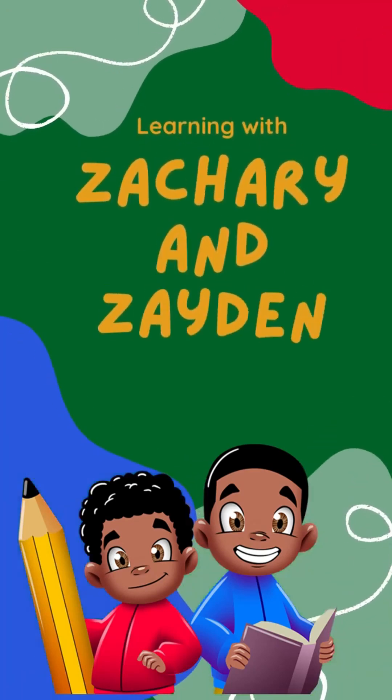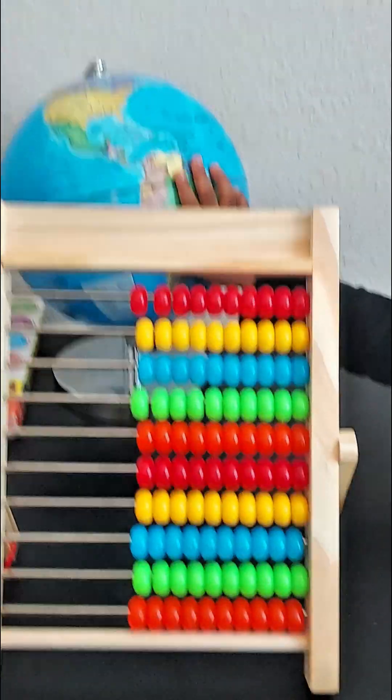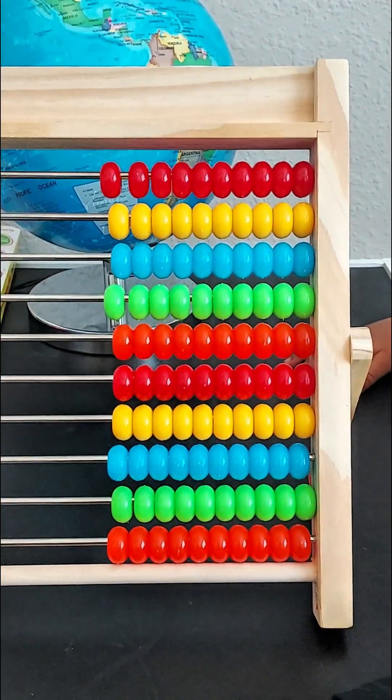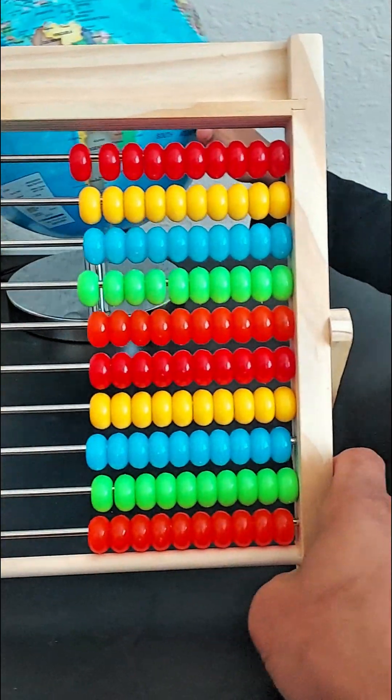Learning with Zachary and Zayden. Okay boys and girls, do you know what this is? This is an abacus.